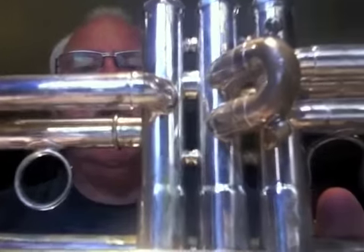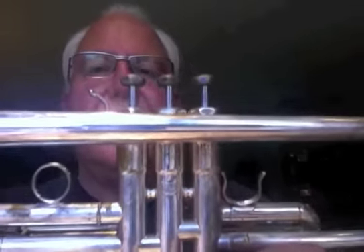You can find this great instrument in the vintage section of HornTrader.com. Thanks a lot for listening. We'll see you on the next one.